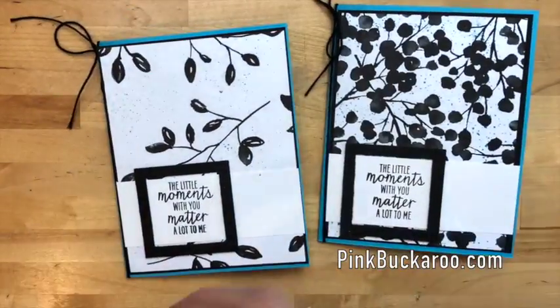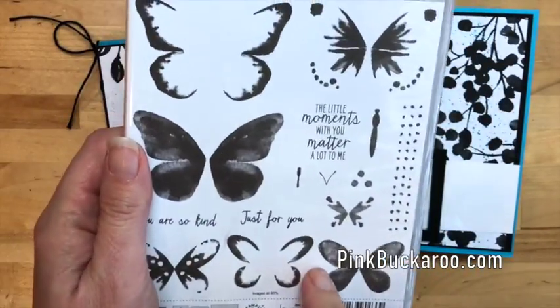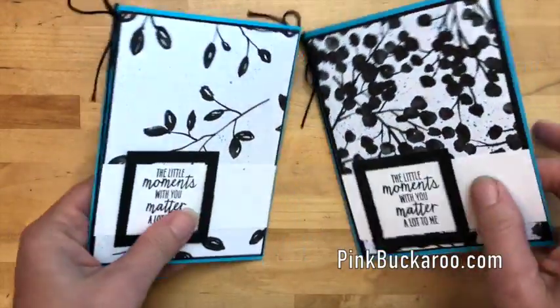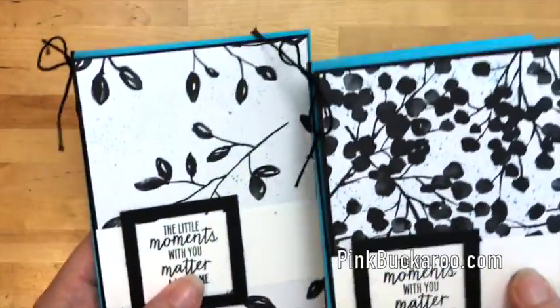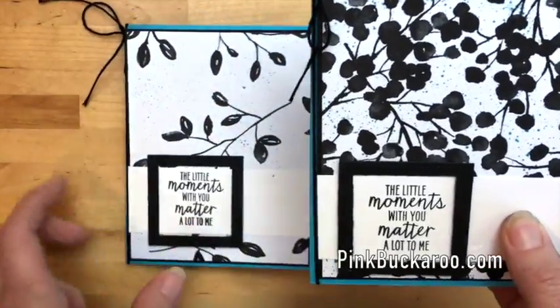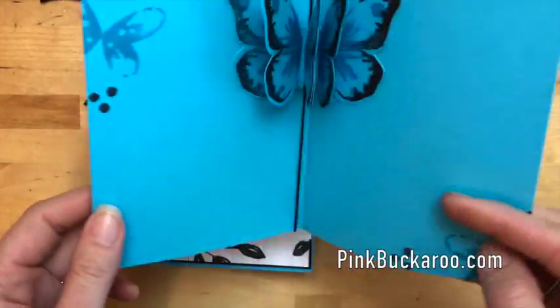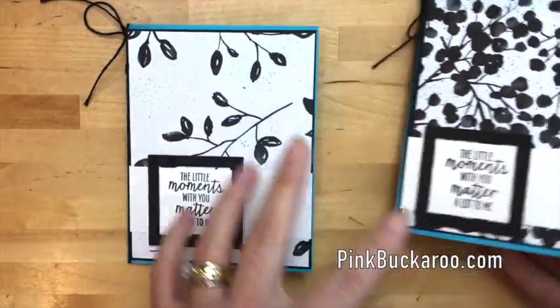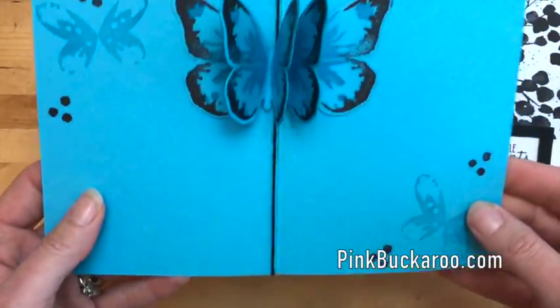This card uses the Watercolor Wings stamp set and the Bold Butterfly framelits. When you see the front you don't really notice that there's a butterfly until you open it up — surprise! This is a fancy card with something fancy inside.